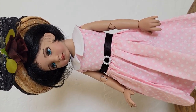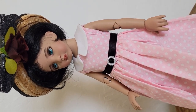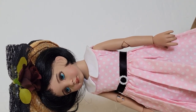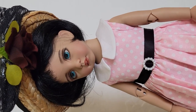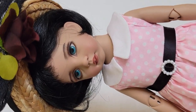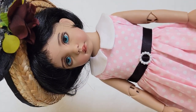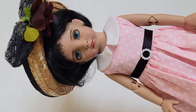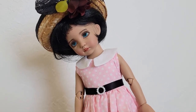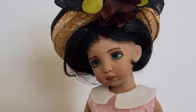She's wearing an outfit made by a seamstress — I'm not sure who made it, but I think there's a tag on that outfit. She's very very beautiful. Look at those eyes. Beautiful!